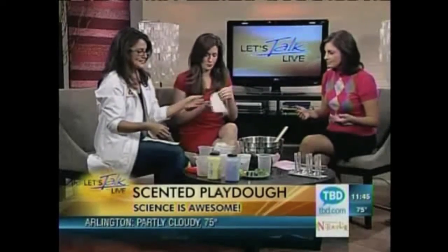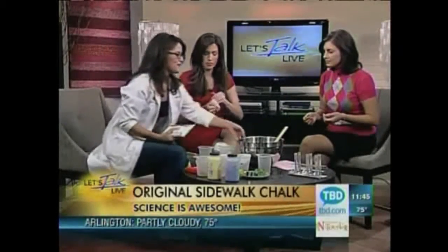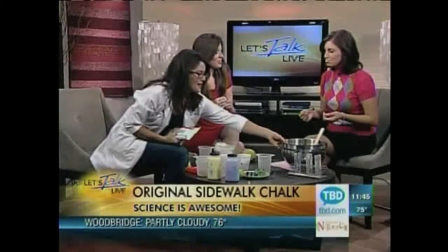Alright, let's just chalk it up. The next one is sidewalk chalk, which is even easier and so much fun. You've got to go to the store and buy some plaster of Paris.